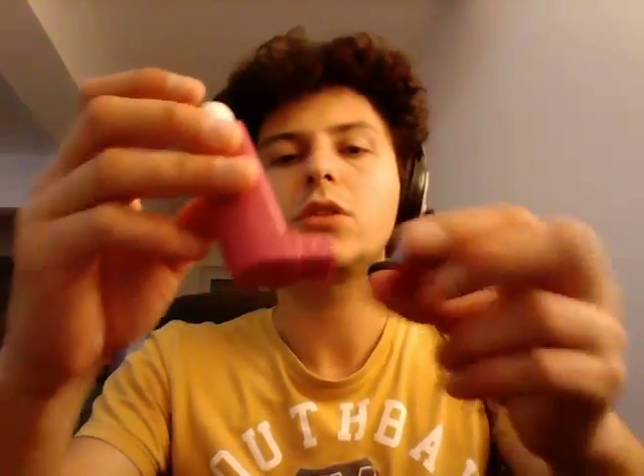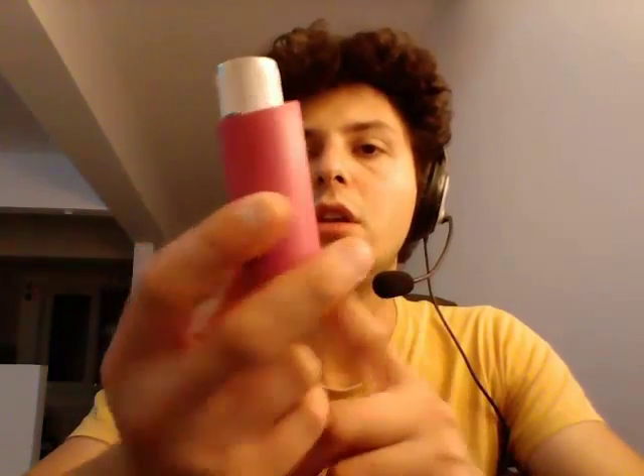So this is the new device. It's called Foster. It's an asthma drug, and it looks just like a relief medication, like Ventolin, Albuterol, something of this nature. It comes in a box like this, Foster, as you can see.